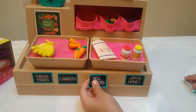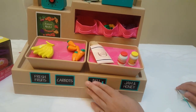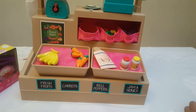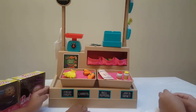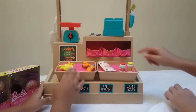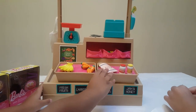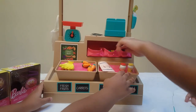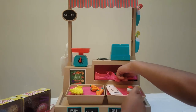So the bell peppers will be right over here. Look at this — the farmers market is ready! The bananas, the carrots, the bread, and the jams and the honey are all set up.